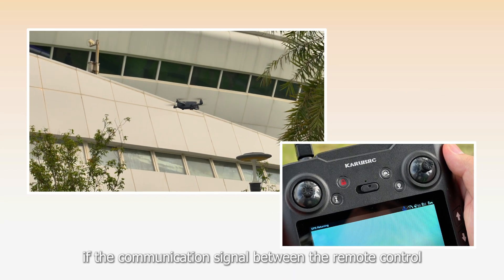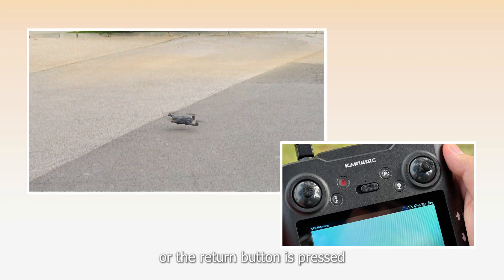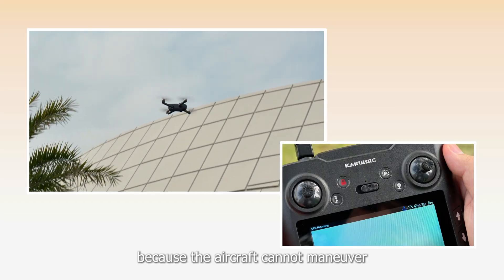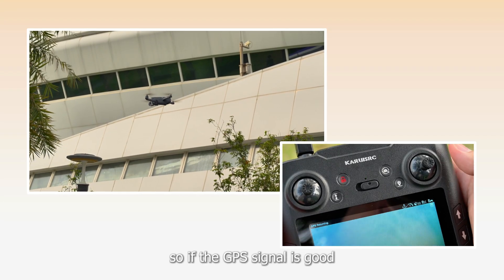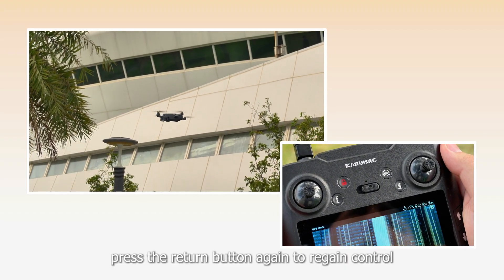The drone has a return mode. If the return point is successfully recorded before takeoff and the communication signal between the remote control and the drone is lost, or the return button is pressed, the drone will automatically return to the takeoff point. Because the aircraft cannot maneuver to avoid obstacles during the return flight, if the GPS signal is good, press the return button again to regain control.